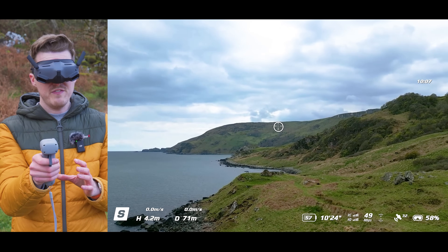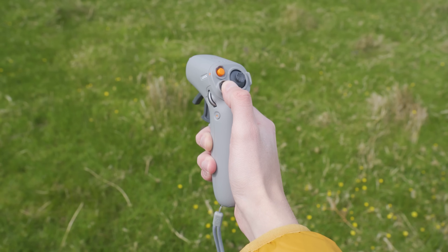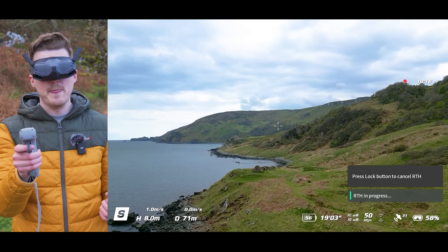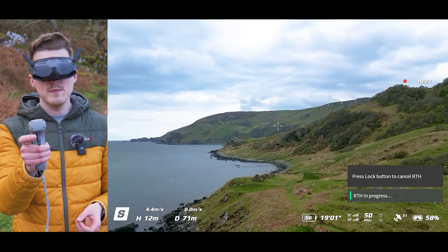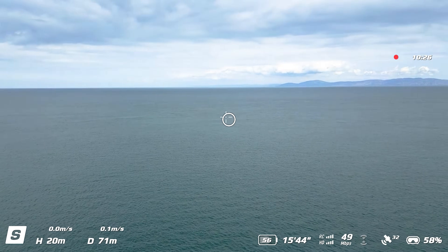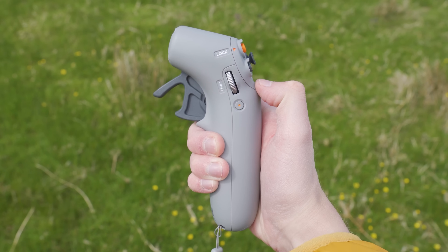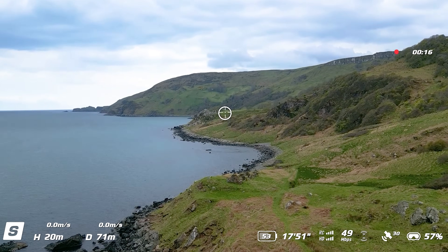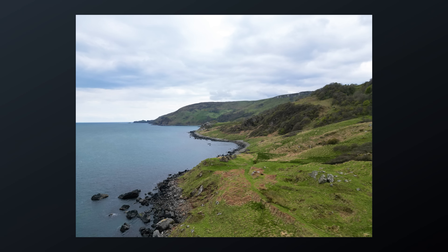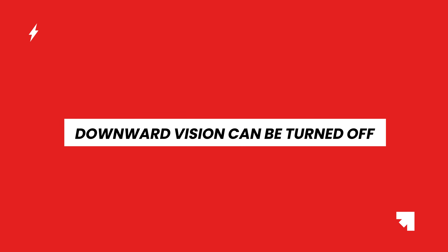Return to home is also available on the motion controller. To activate it, press and hold the mode button — you will hear the controller start to beep and the drone will enter return to home mode. To cancel return to home, press the mode button again and you can take back control of the drone. You can start or stop video recording by pressing the record button on the side of the motion controller, and pressing and holding that record button lets you change between photo and video mode.